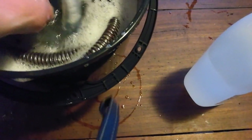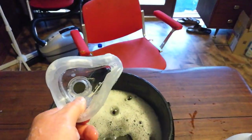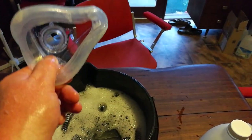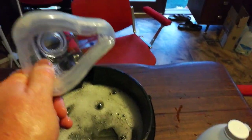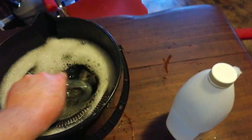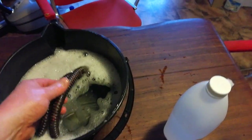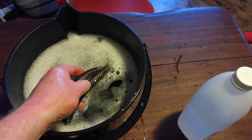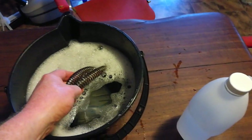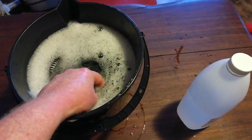For example, these masks — manufacturers say replace them every six months. I've never had to replace a mask every six months; I've never thrown a mask away, put it that way. Hoses: six months to 12 months. Unless you actually break your hose — you step on it, it's in the sun and it perishes, it cracks — you don't need to replace your hose.